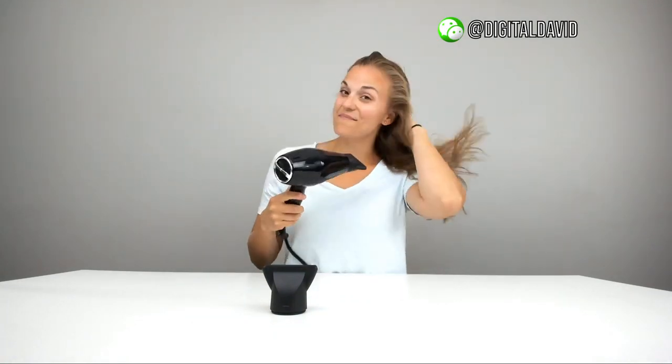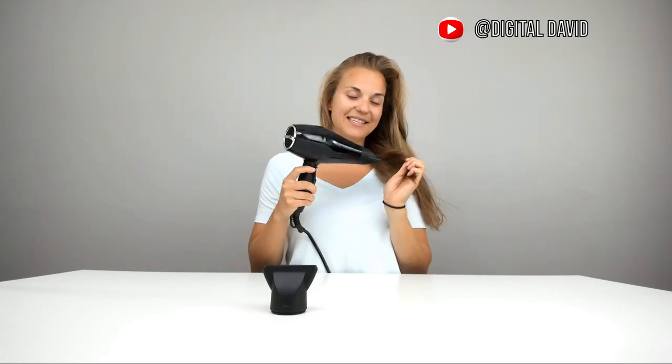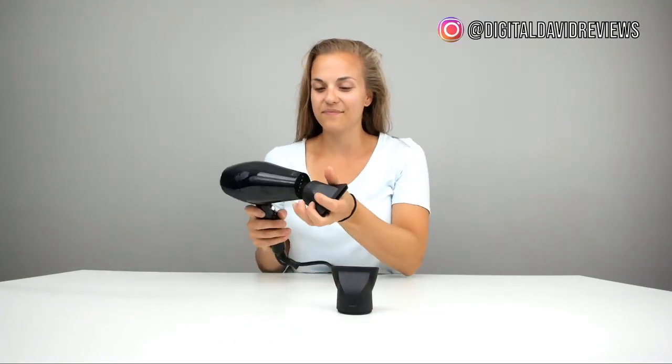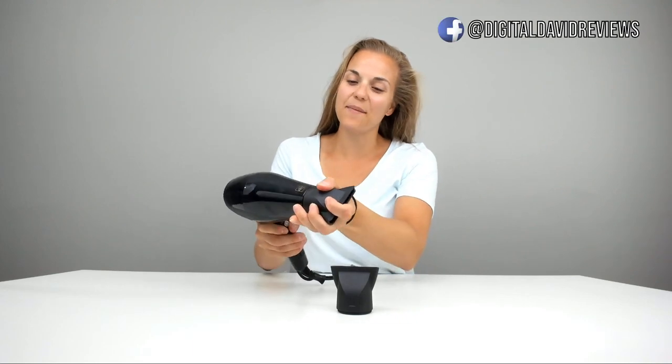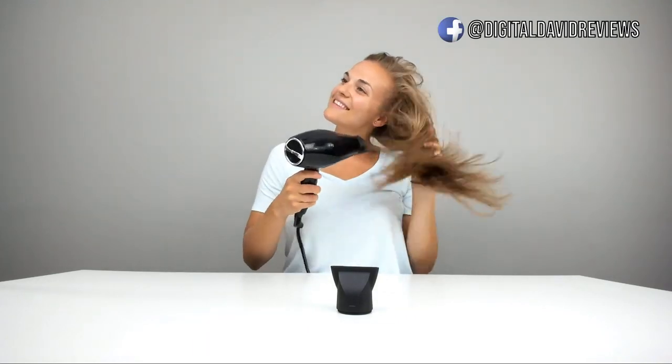I have this on the medium heat and the low power, and it feels great — nice and warm. I'll try the other concentrator attachment; again, this one will just snap on and you're ready to go.